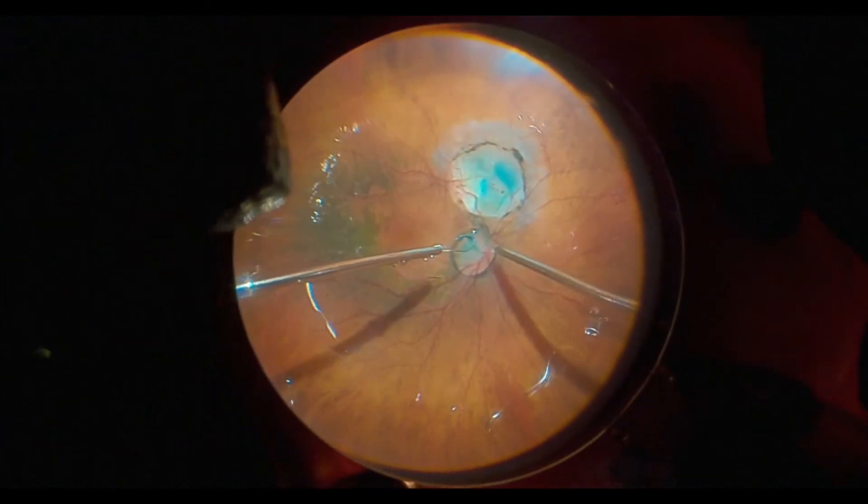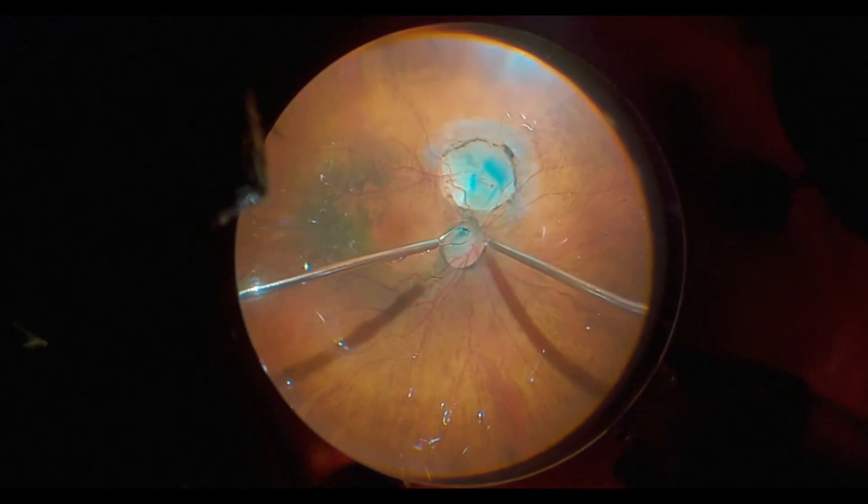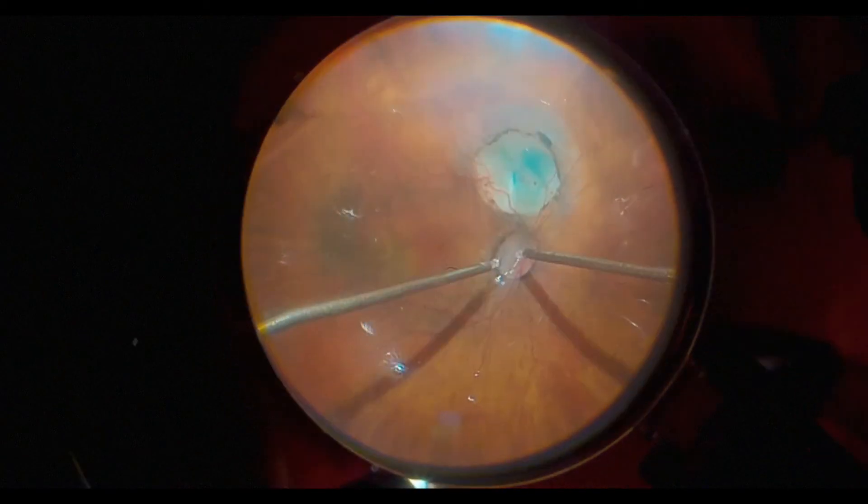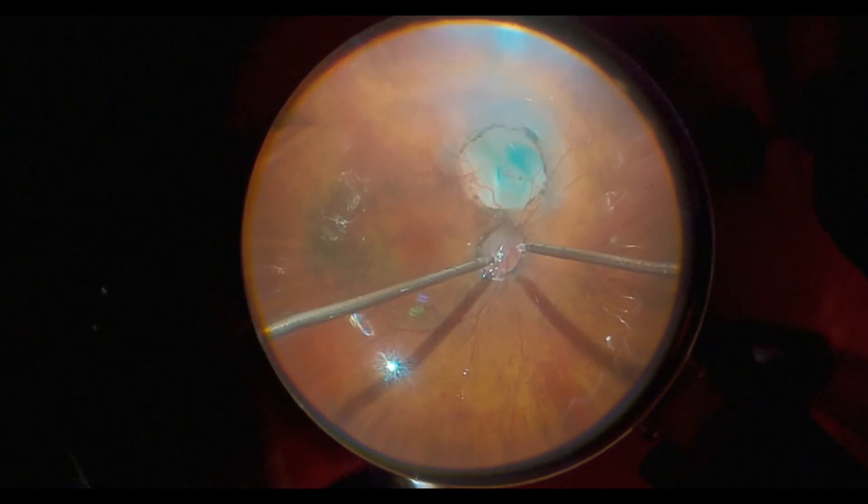Then we do an air-fluid exchange. Unfortunately, that tissue comes out during the air-fluid exchange because it's stuck to the flex loop.